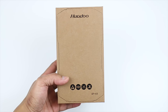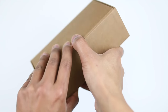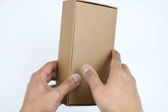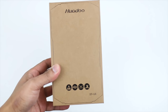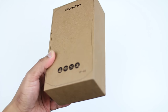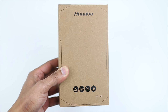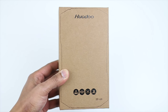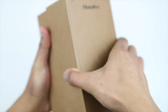Hi guys, it's LBS here again, your tech guide. Today we are going to be checking out this rugged phone from Hoodoo — the model name is called H3. It is a waterproof, shockproof, and dustproof phone, perfect for hiking, biking, or anything that involves outdoor activities. So let's check this out and see what this phone is all about — let's get started.